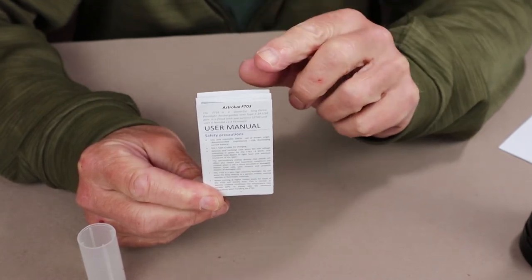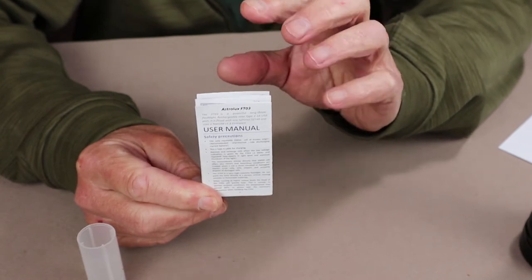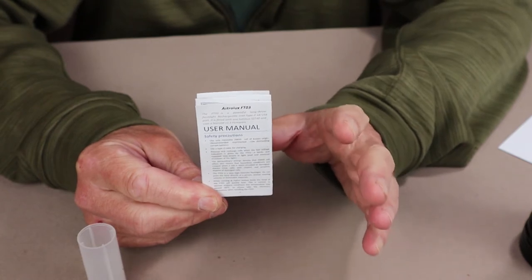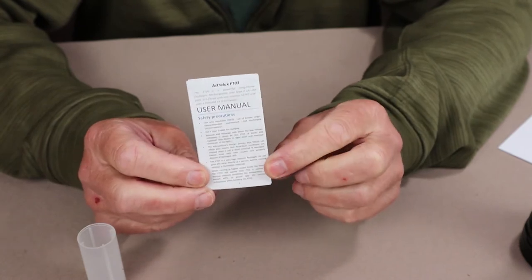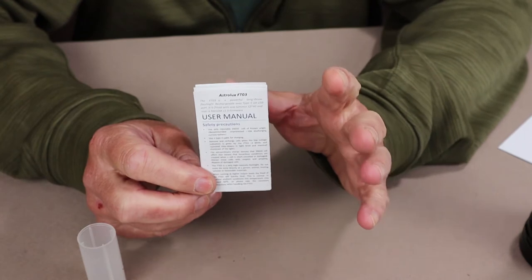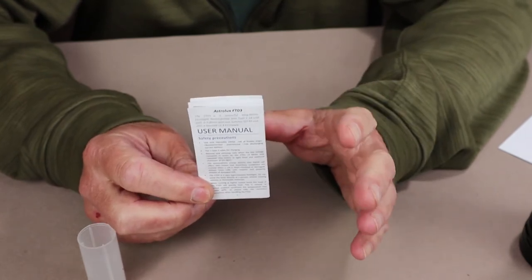Everything else about the two flashlights is identical — all the operating modes are identical between the lights. I went to the Astrolux website and they explained that they just have the one manual; it applies to both lights, the difference being that the LED produces different brightnesses.